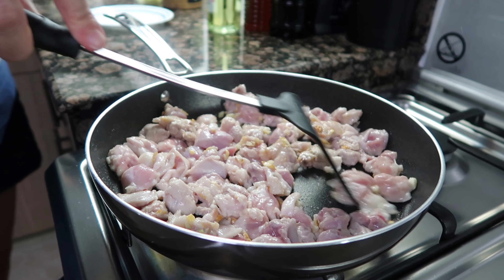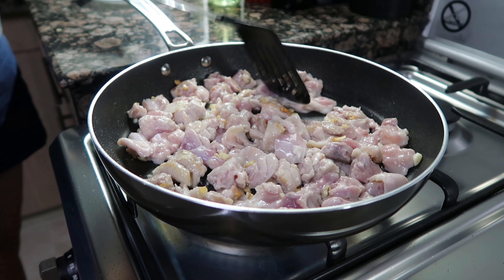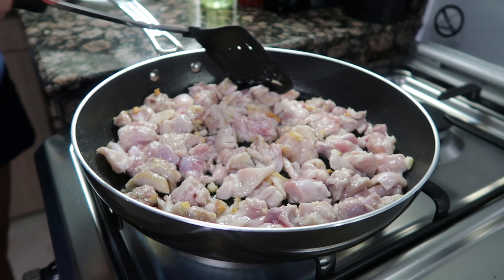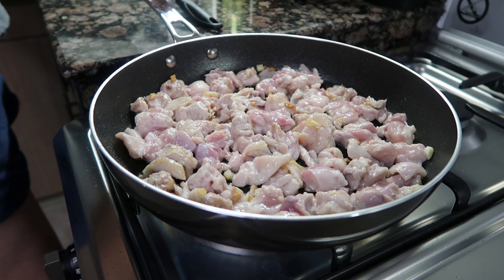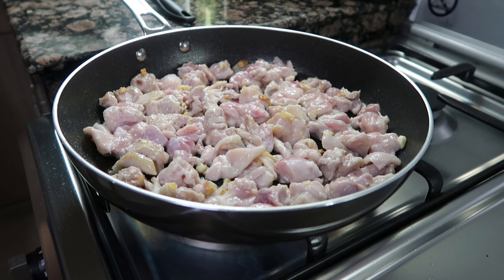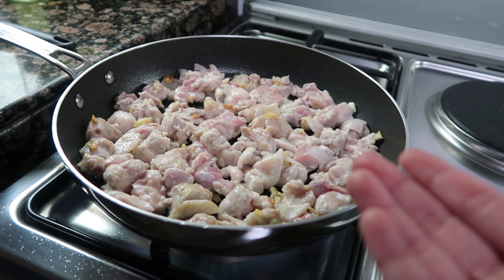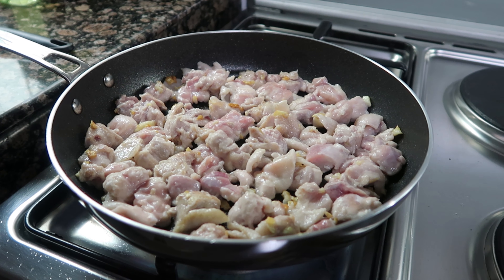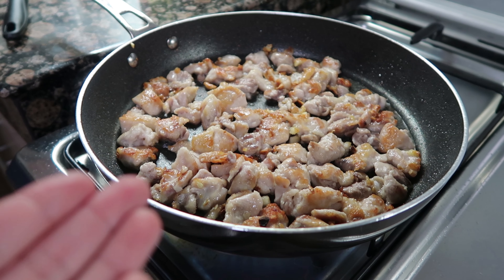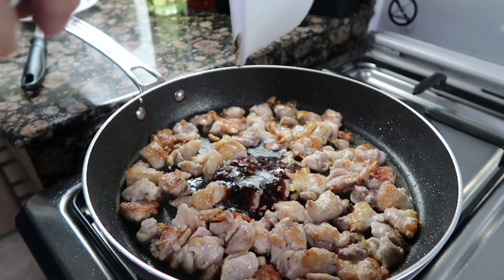Turn the chicken every once in a while. Do this for about 10 minutes, or until the pink in the chicken is no longer visible. Once you notice the chicken is nicely browned, the sauce we made earlier goes in.